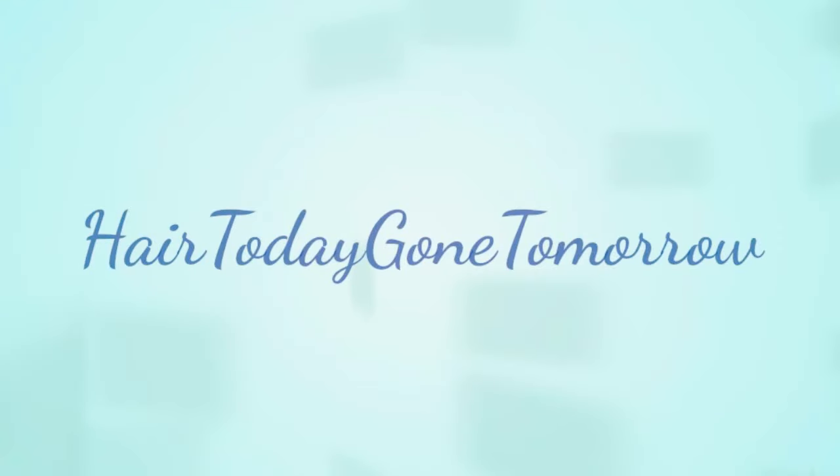Hey everybody, welcome back to my channel. This is Donna from Hair Today Gone Tomorrow. I'm going to do a wig video for you today on a new wig that I got.